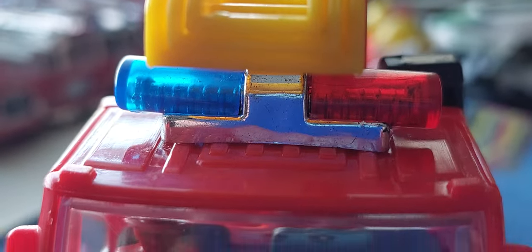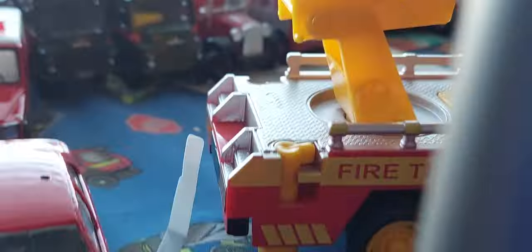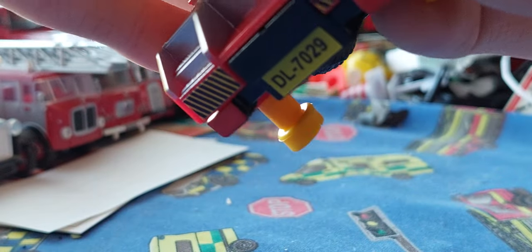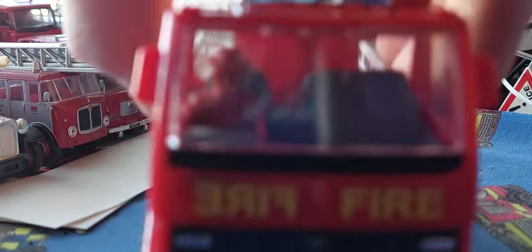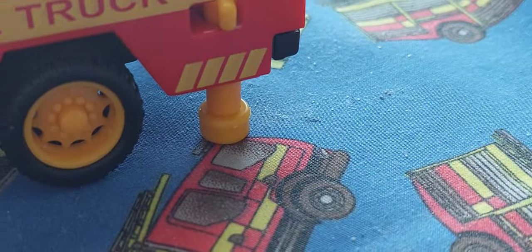He's got a blue and red light bar on top. Coming to this side, we've got the same details — pump details, hose reel, some tools, and more stuff. That's where your driver's seat is. It's got some rear pump details as well. So all the jacks are down on the truck, which is really cool. This is the ladder truck, not the pump version.